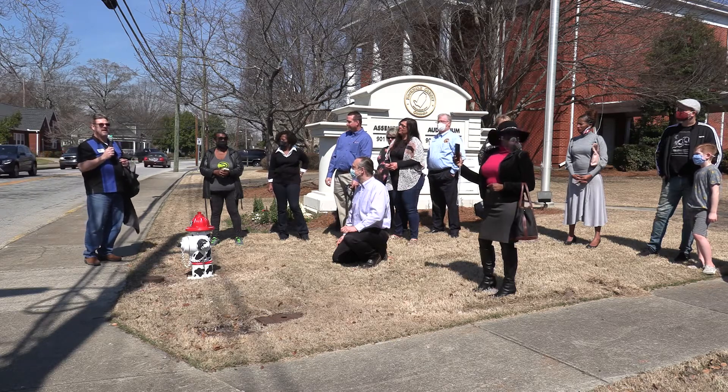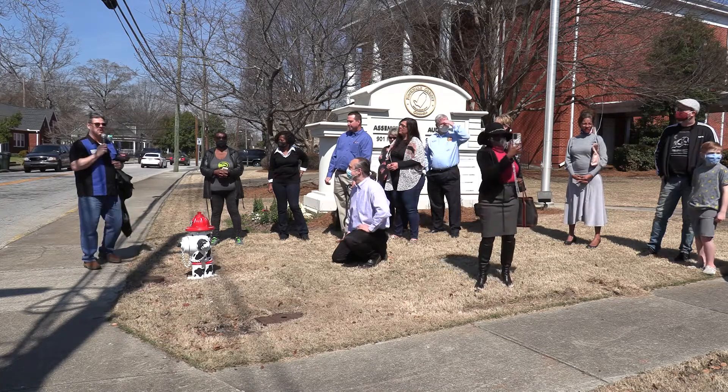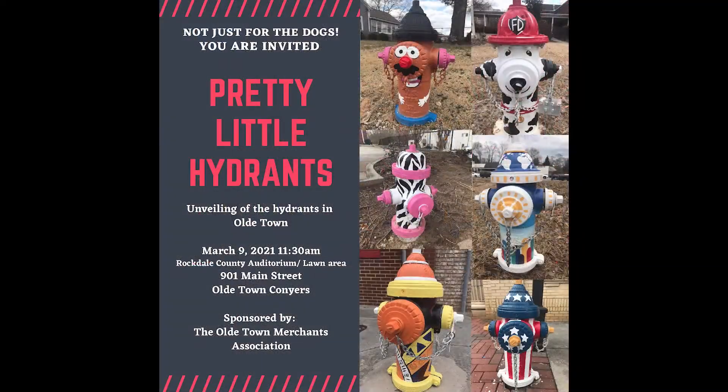I'd like to thank the Sketching Pad again for coming over and helping us with this project. And that concludes our ceremony. Thank you.